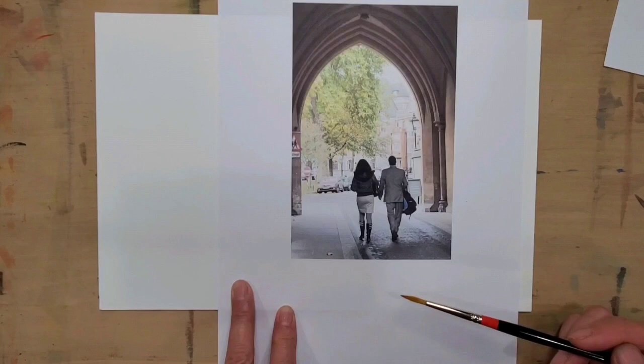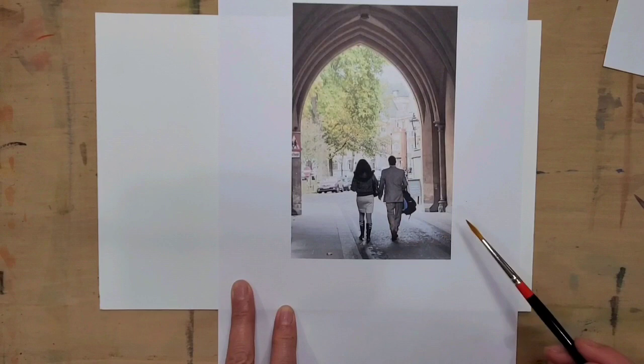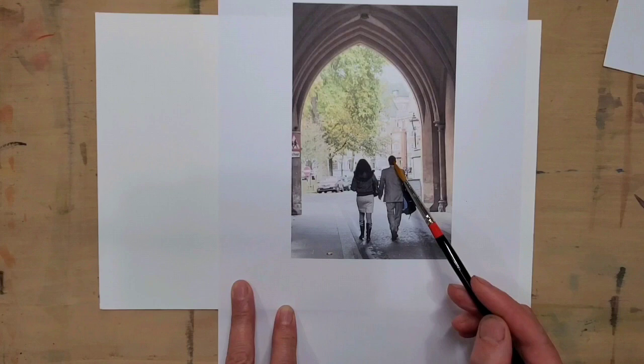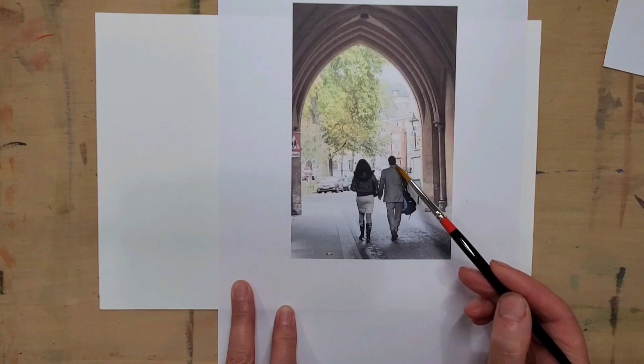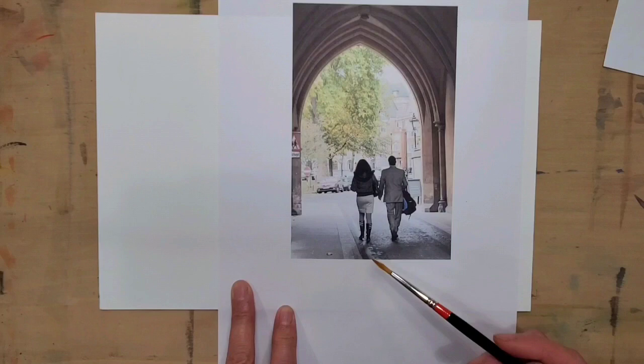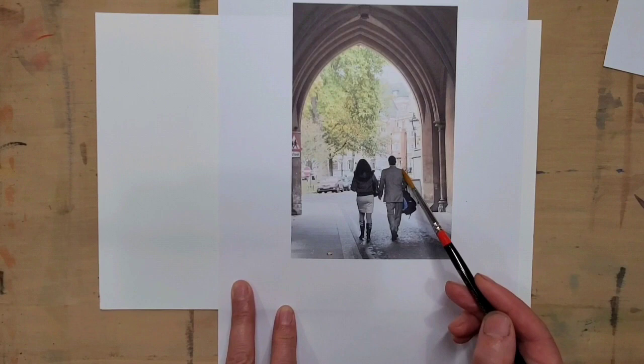The second thing is that a figure — whether male or female — needs to have shoulders. The shoulder width is about two heads wide. A common mistake is putting a head on a body with no shoulder, which makes the figure look funny. The female shoulder will be a little more sloped than the man's, which is more flat.